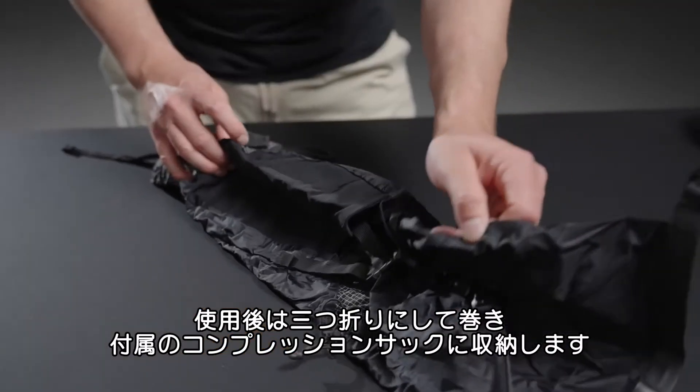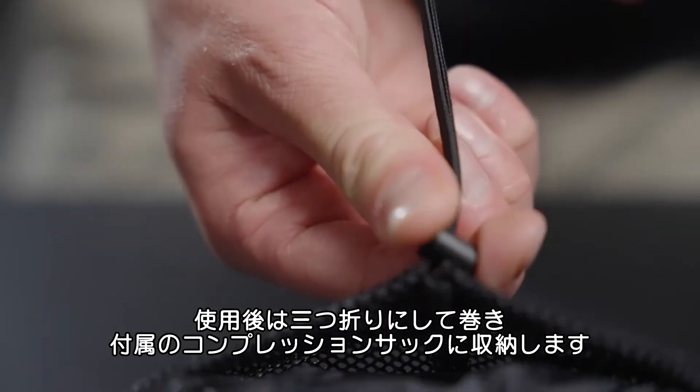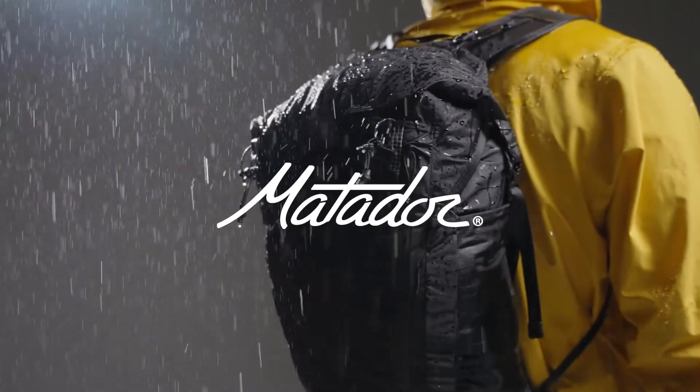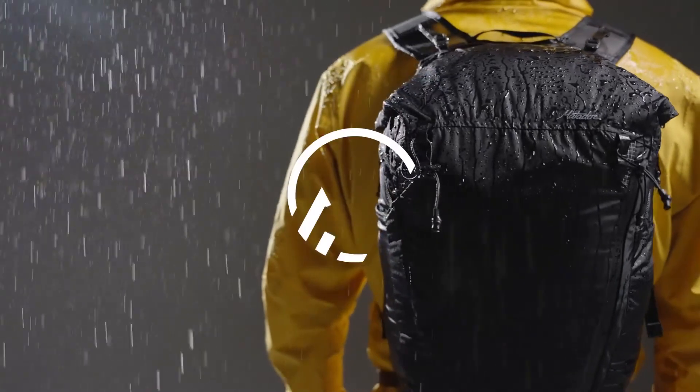When not in use, simply fold the pack in thirds and roll it up to fit in the included mesh compression sack. Weighing just 300 grams, this fully featured waterproof backpack is perfectly equipped for your objective.